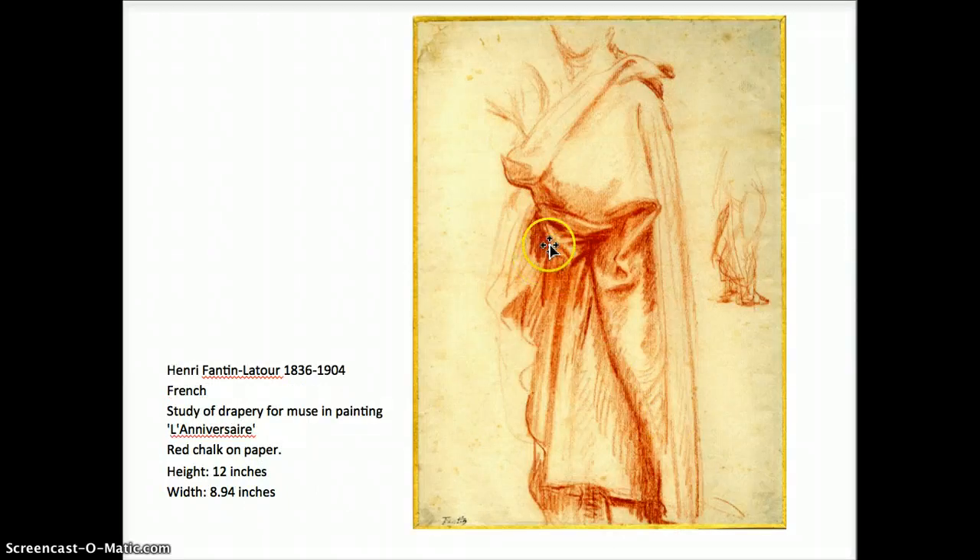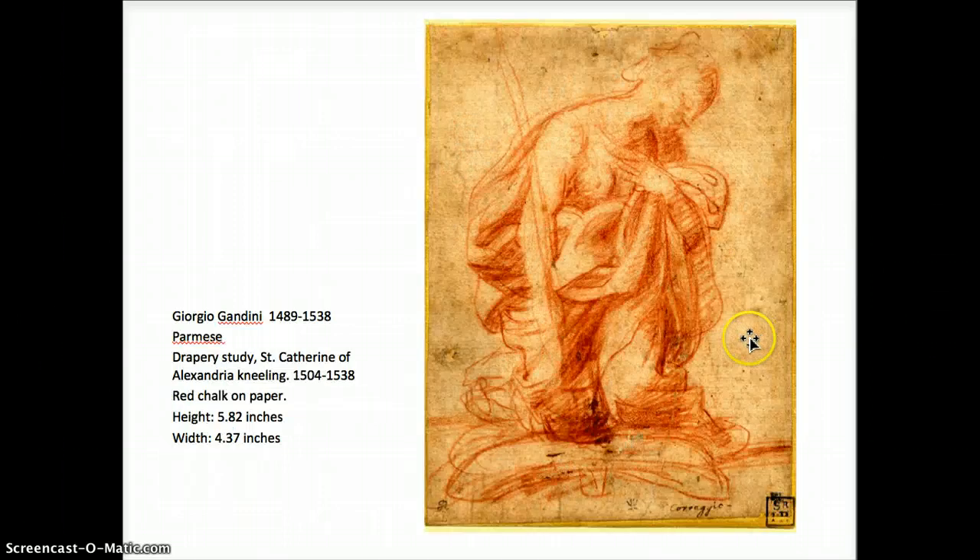Fantin Latour — bold accent to show those crimps and folds, more gestural, quicker in style, but again there's that kind of core of shadow popped in there. Looks like he wanted to see what happened to the drapery at the feet — here's the hip, the pelvis, the knee, the foot. Very gestural to find that form.